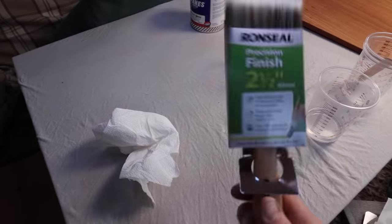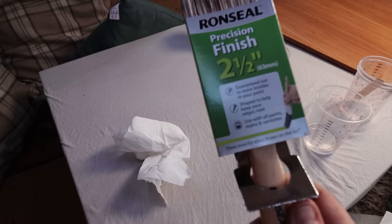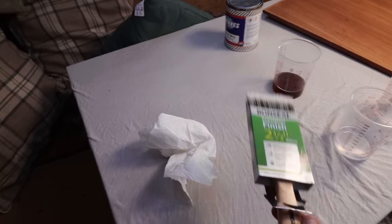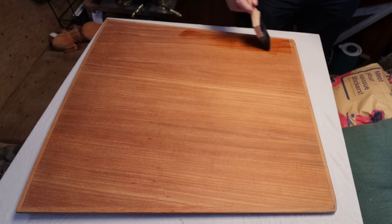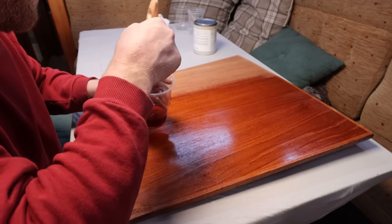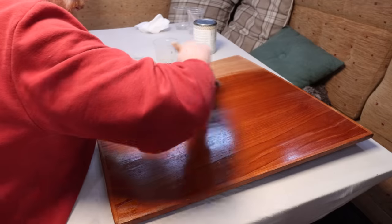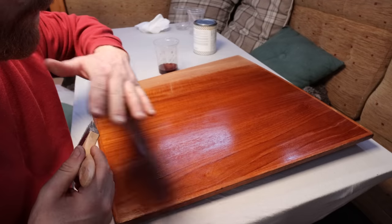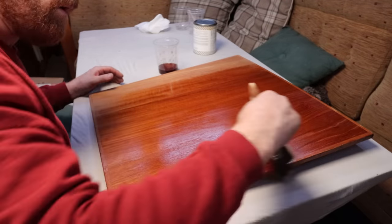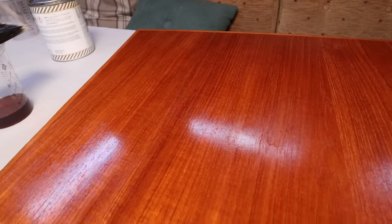Just grabbed myself a new brush — a two and a half inch Ronseal precision finish. No idea if it's a particularly great brush for varnishing, but it says on the front that it's good for varnishing, so I'll take them at their word. Applying the varnish in the direction the grain runs — the same way I was sanding — so hopefully there'll be fewer brush marks. There's the first coat — already starting to look a million times better.